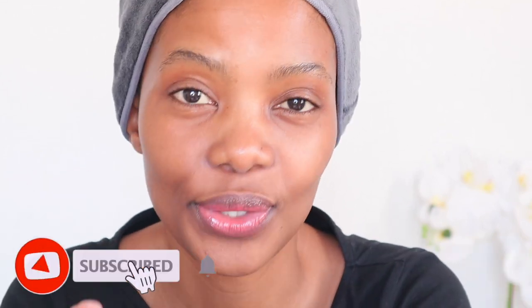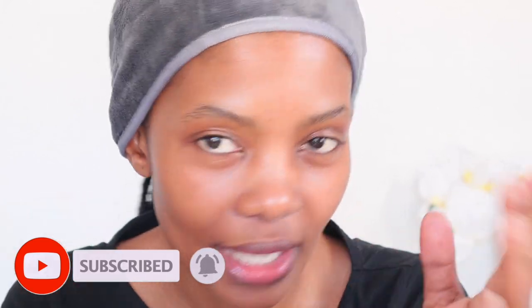Hi guys, Amanda here. I've decided to show you how I do my eyebrows. I haven't done my eyebrows in forever — look at them, oh my god it's a mess. But I'm sure you understand, quarantine life. A lot of people at home would love to know how to groom their eyebrows in the comfort of their own home, so this video is for you if you want to learn how to groom your eyebrows.